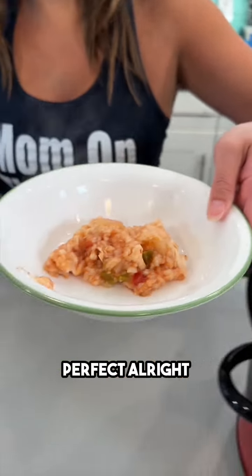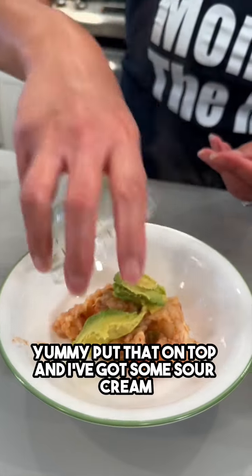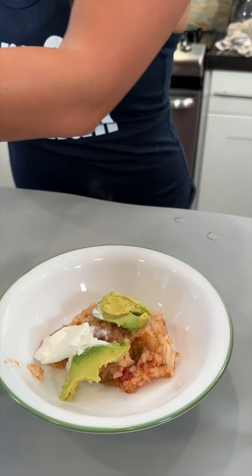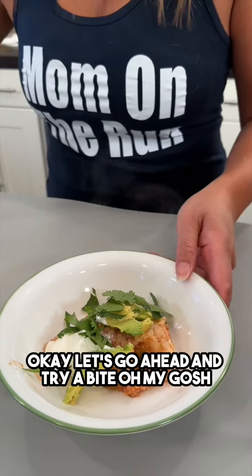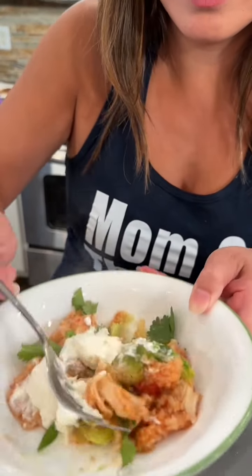I'm gonna top this off with a little bit of avocado — yummy — and I've got some sour cream. We gotta dress this up a little bit, so I have some fresh cilantro. This is great because your guests can use whatever condiments and toppings they like. Let's go ahead and try a bite — oh my gosh, it's very hot. Gotta get a little bit of that avocado and cilantro with the chicken. Mmm, so good!